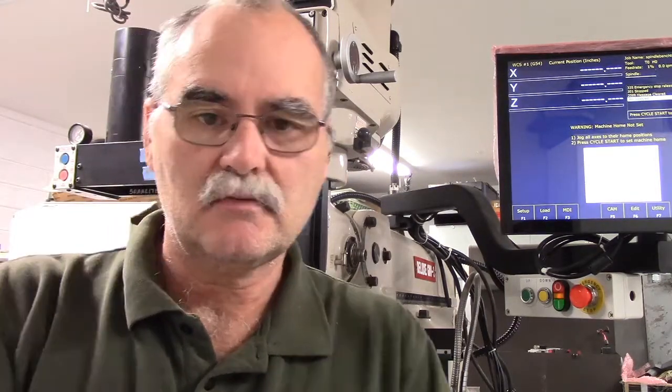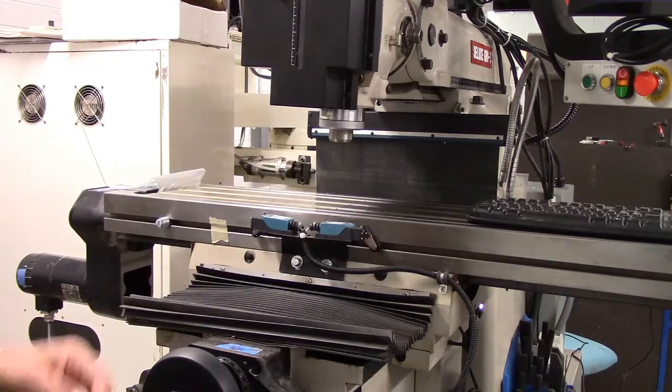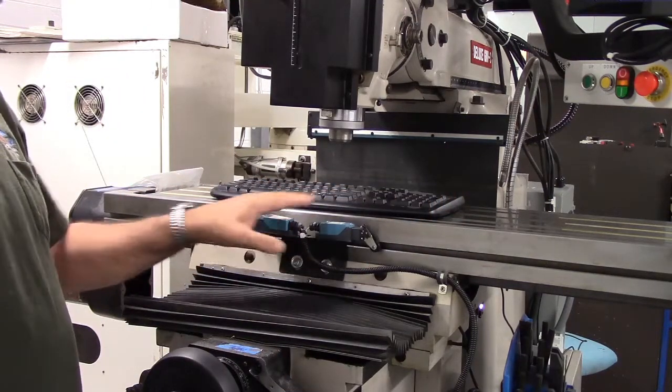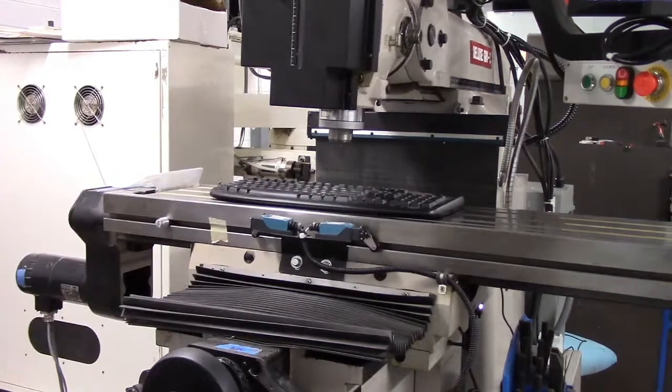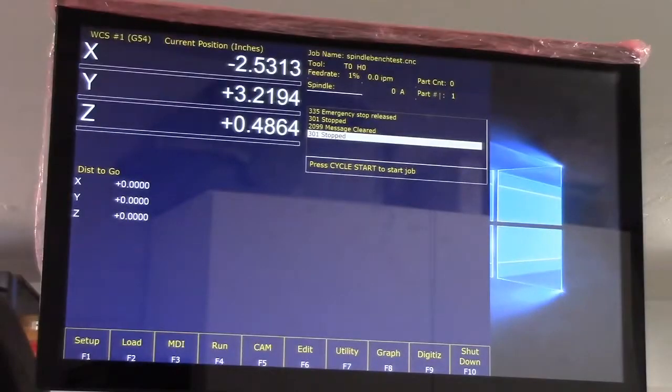This is going to be a little tough because I'm constrained on space and can't get my camera back far enough to show you the table and display moving at the same time. I'm going to try and explain it as I do it and show you as best I can. Here you can see my limit switches - this is X minus, this is X plus. I'm going to show you my setup in the software first so you can see how things are currently configured.